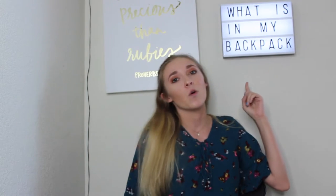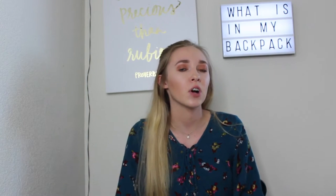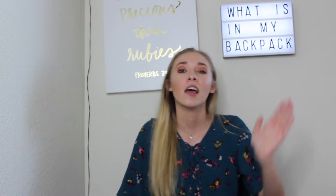Hi guys and welcome back to my channel. Today I'm going to be doing the 'what's in my backpack' video that I've seen everywhere. I'm currently in college, in my third quarter — we do quarters at my school. I'm going to show you all of my college essentials so you know what you need for college if you're starting soon or already started. Let's just jump right into the video.